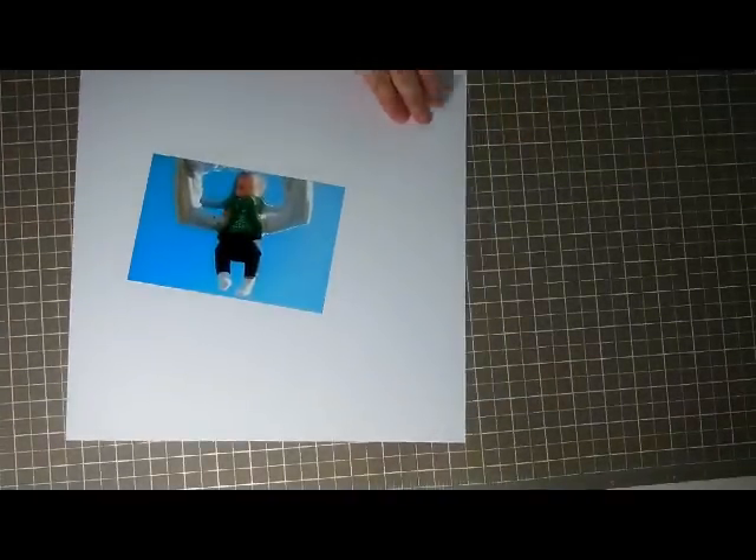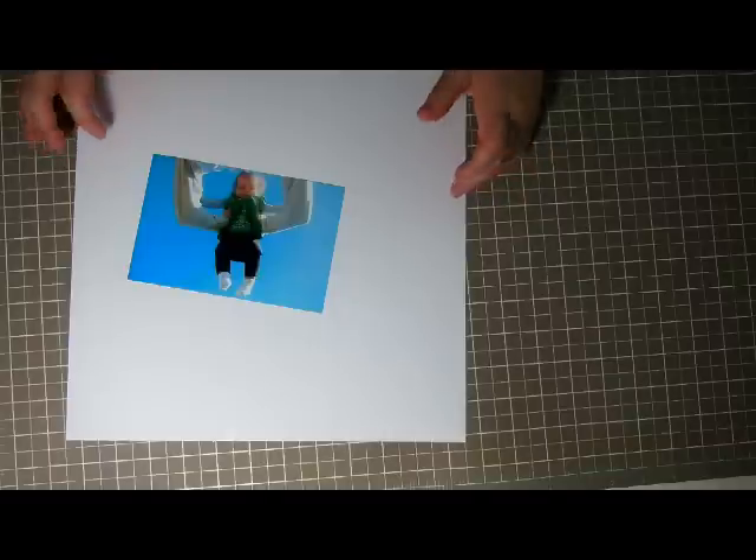Hey guys, it's Nicole. I'm just gonna zoom in a little bit. I'm gonna do a layout prep video for you.